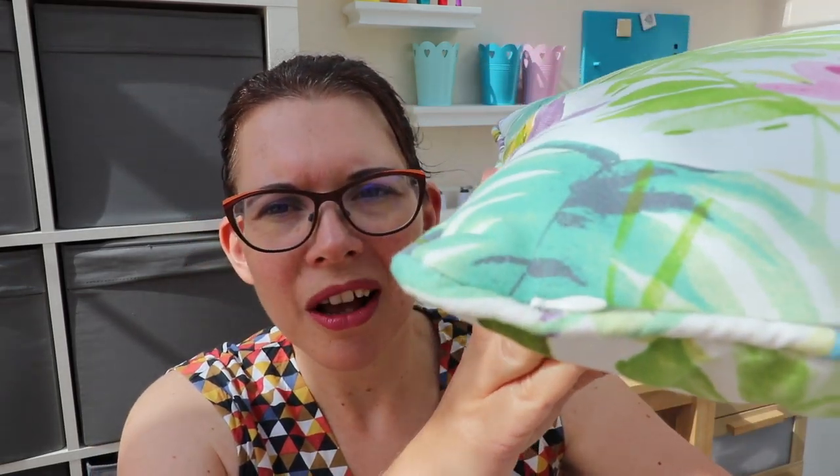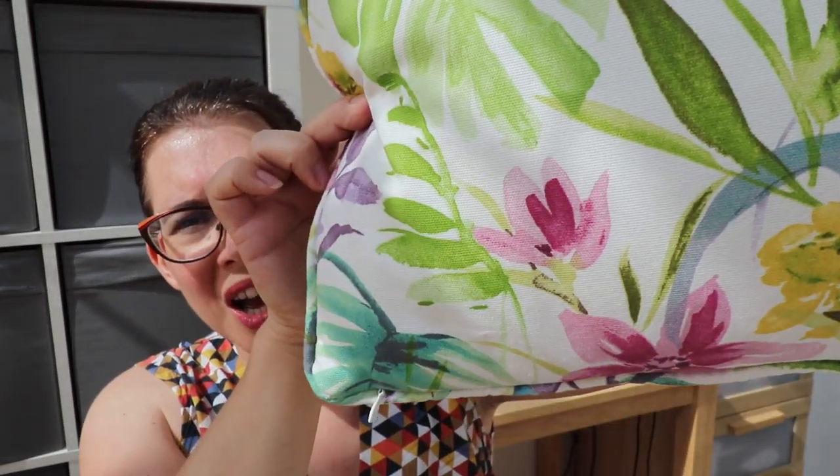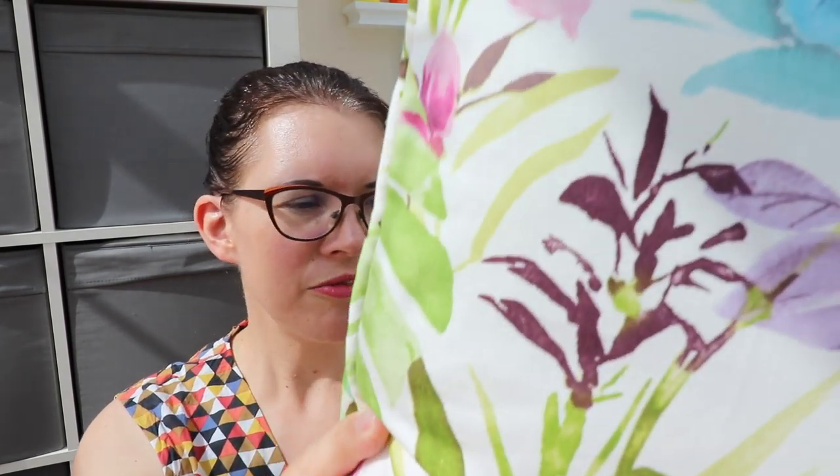I thought I'd make it extra nice by putting some piping on it, because I didn't do that on ours. I added the piping and then I put the zip on. I was worried because I put the zip at the bottom of the cushion, and I thought it was going to sit on the sofa and would pluck the fabric.